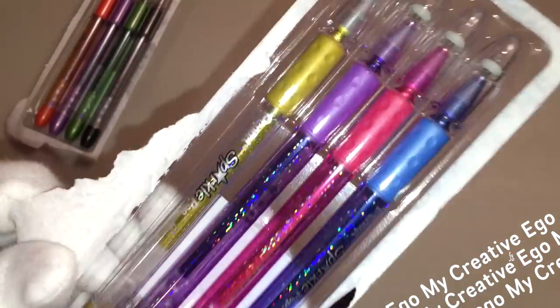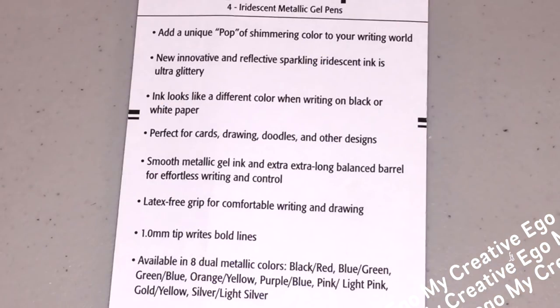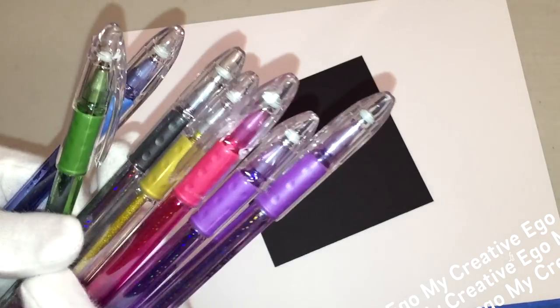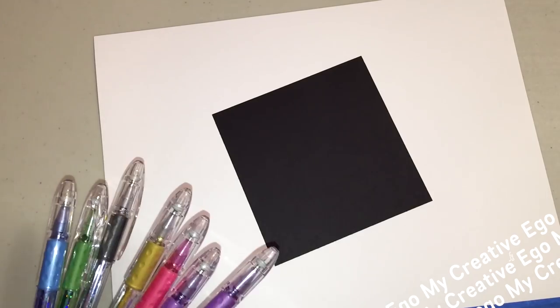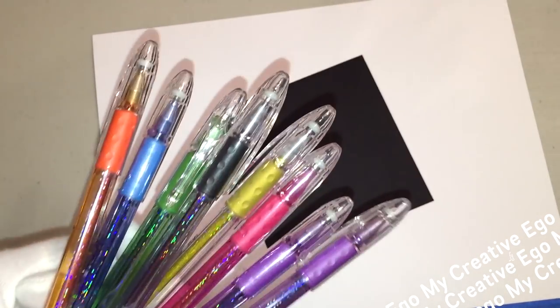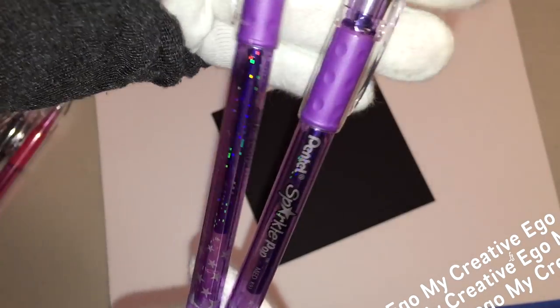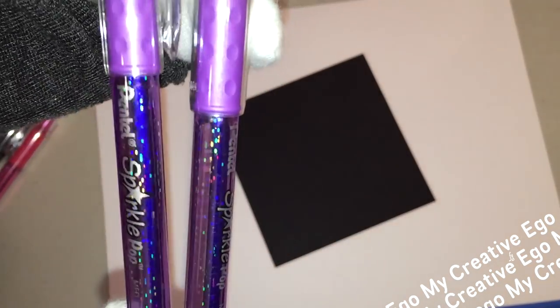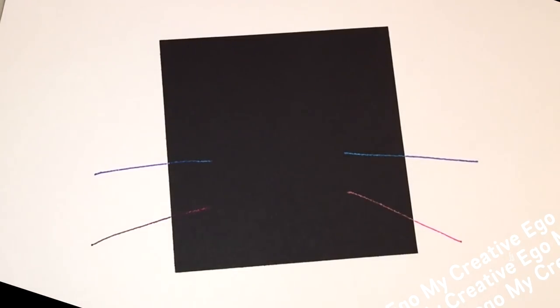I'm super happy that I got two purple pens because this is probably going to be one of your favorite pens in the collection. It says on the back that the ink looks like a different color when writing on black or white paper. These are so sparkly and cute — I should have bought one for my goddaughter. The pen has little stars and glitter on the outside. You can use this on both white and black paper cardstock.